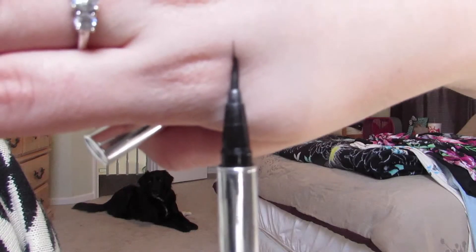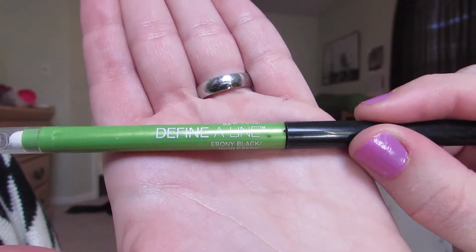For eyeliner, I'm using Jessie's Girl — this is just a black liquid liner. For liner on my waterline, I'm using Maybelline's Define-a-Line. I love this stuff — it stays all day, it's super dark, and it doesn't fade throughout the day, which I tend to have trouble with.